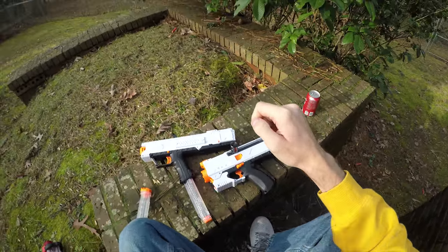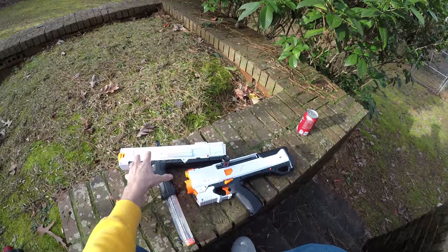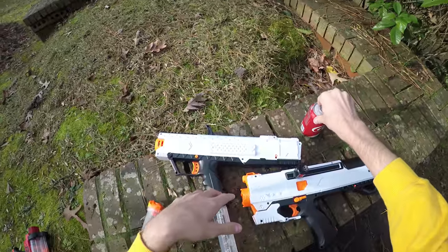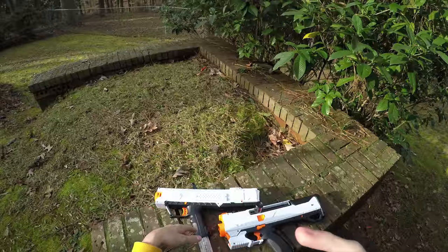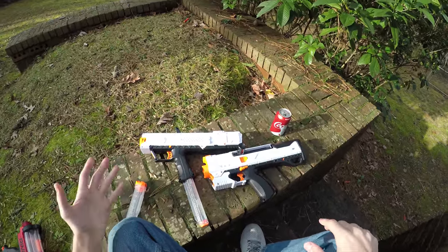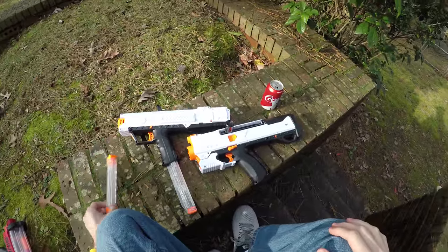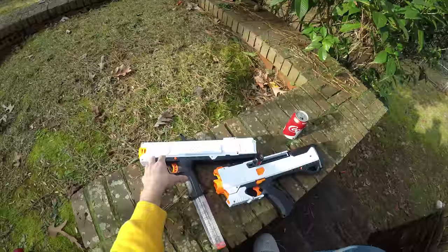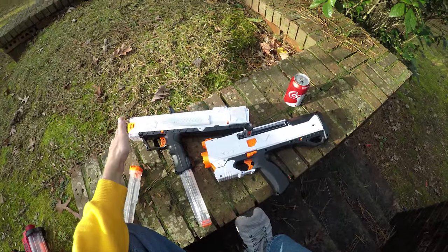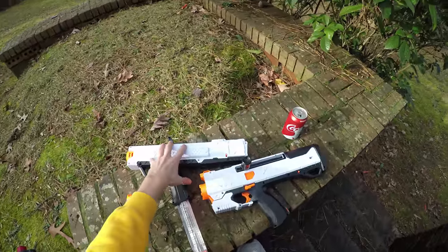Now it breaks down to price. I went to Target today and found the Apollo for $17 in red or blue. The Phantom Core version on Amazon is around $30, which is a bit ridiculous. The Helios is roughly twice the price of the Apollo at about $30-$35. Not everybody has $30 to drop on a Nerf blaster, so you can entry-level into Rival with the Apollo for even less than the Phantom Core Chaos, which sells for around $20.